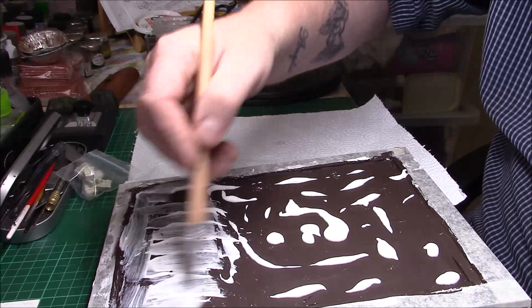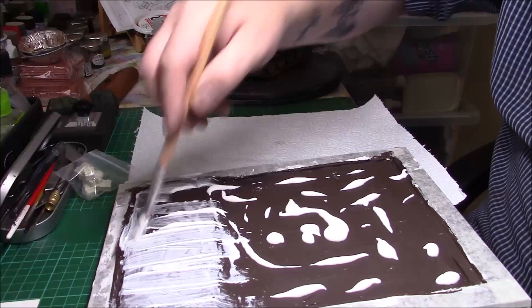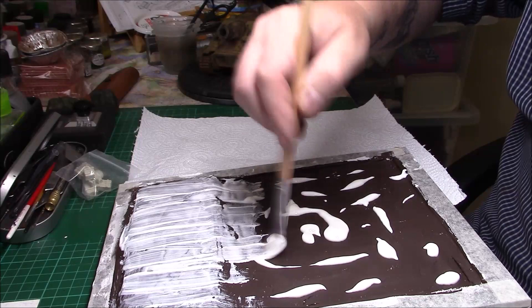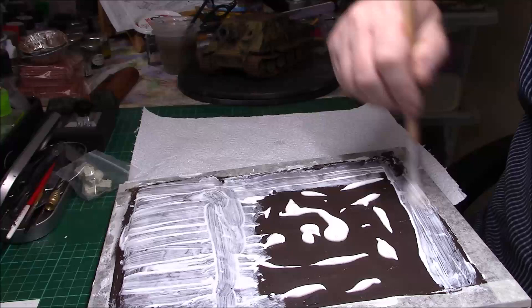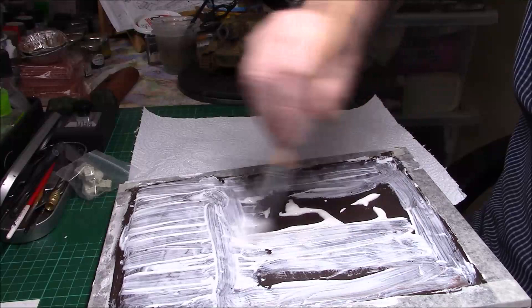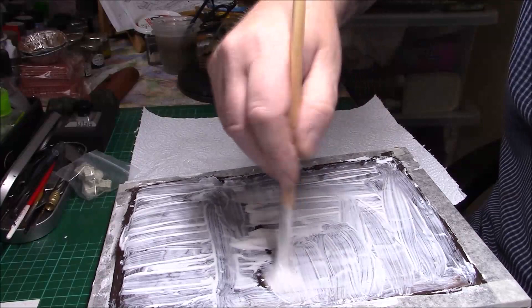Just get it all spread out — this is just to build the base up. It's been sieved; I kept the remainder because it's quite good for ground scatter as well, but it's not what I want on here.